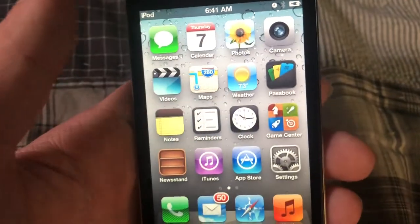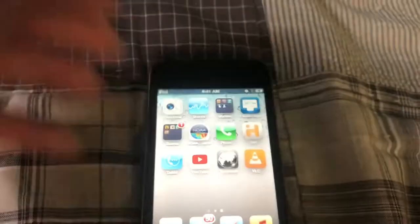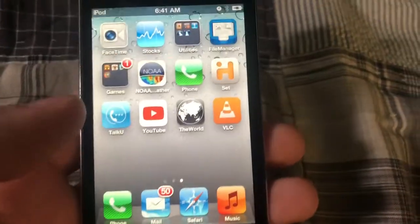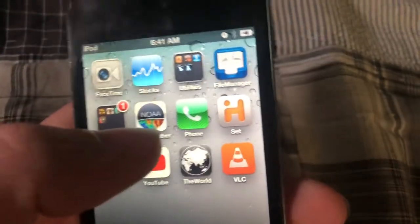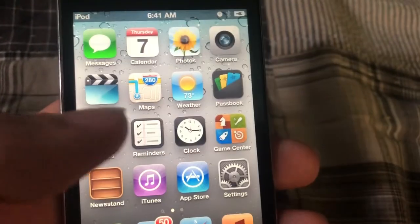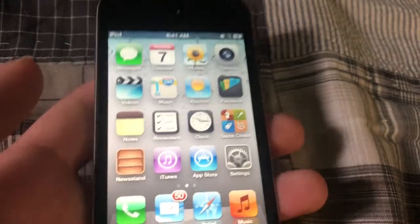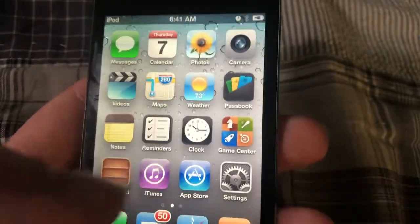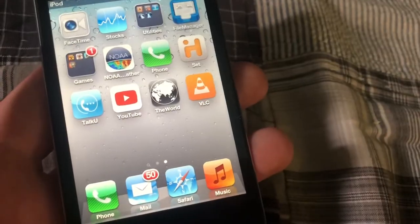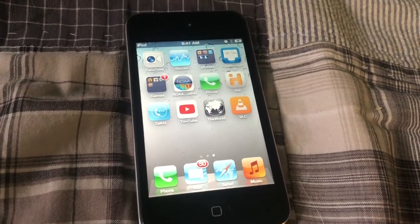The calendar works, all this stuff sort of works even on iOS 6 — just not weather, stocks, and I'm having issues with Maps and FaceTime. Safari works decently, Mail works pretty well. Newsstand doesn't work. Most apps I try to download from the App Store say 'this app is incompatible with this iPhone' — even though this is an iPod Touch, not an iPhone. I'm thinking about jailbreaking this thing so I can fix that issue.